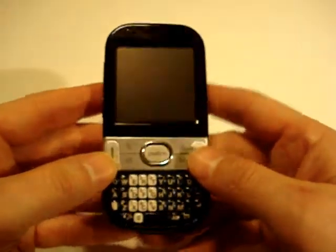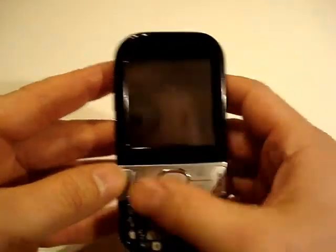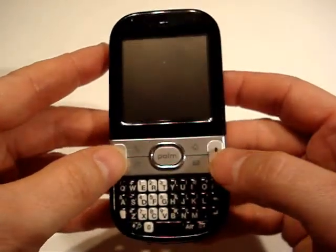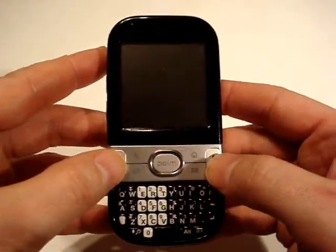So that's part one. In part two, I want to show you the media capabilities of the phone. This is the end of the first part of the video review for the UK SIM-free Palm Centro. Thanks.